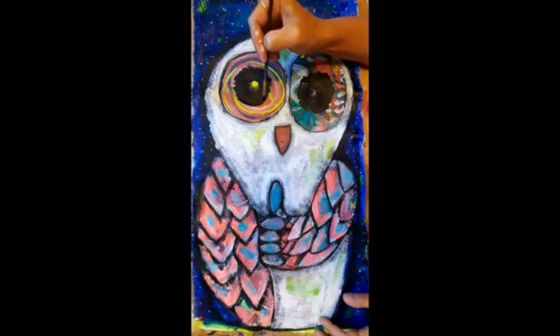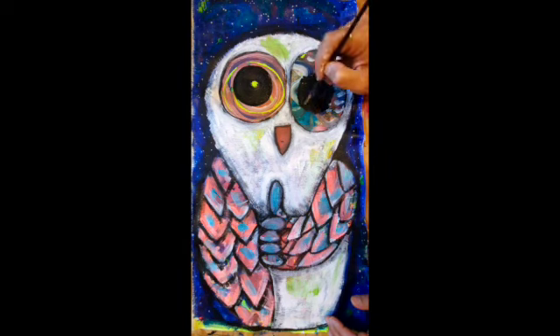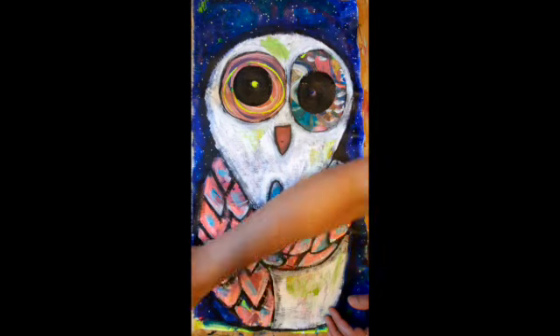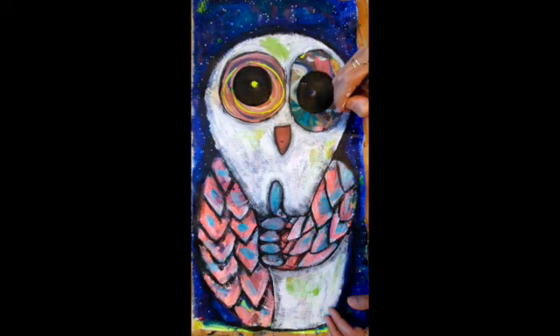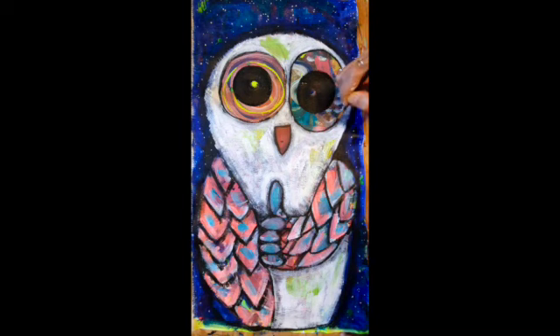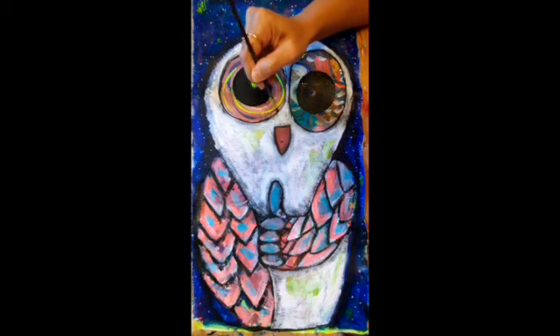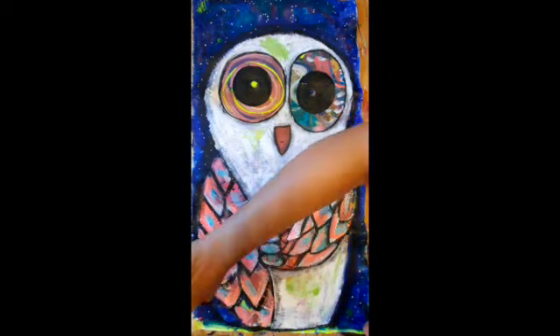Now I'm trying to do the eyes, again in the dark, like if I was doing the pupil inside the eye, and trying to put some light as well, because light is always reflected in the pupil. I'm using the dark for the surrounding of the eye to make it pop a bit.